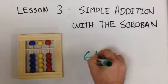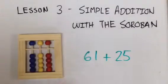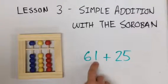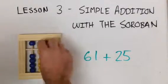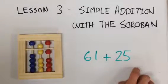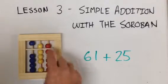This is sixty-one plus twenty-five. Sixty-one — we have six and a one. Plus twenty-five. Sixty-one plus twenty-five equals eighty-six.